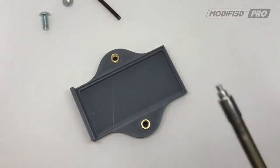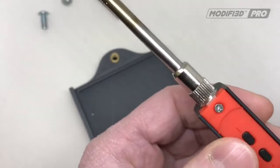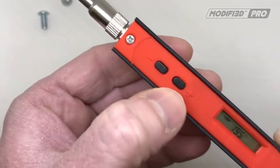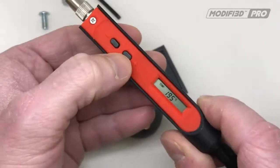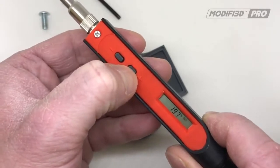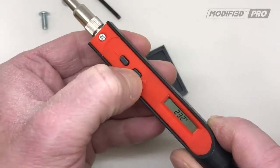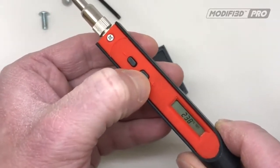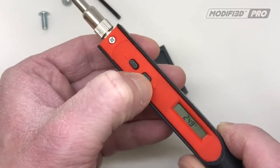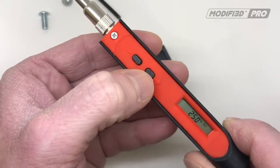We've got the inserts in position. I'll just get the tool up to temperature — it's currently at 195, which was being used for smoothing on another job. I'll take it up higher than we probably need, up to about 250.